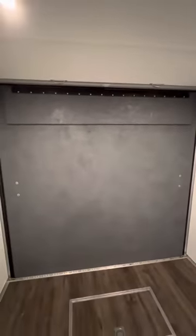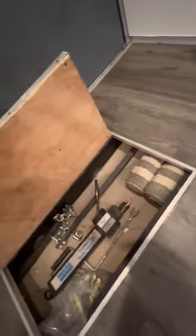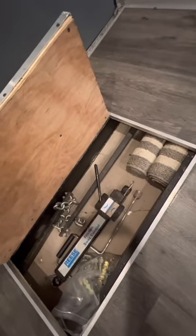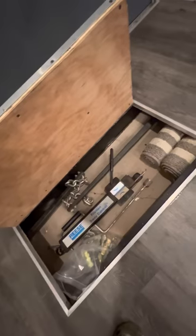The ramp has Herculiner bed liner on it — it's a roll-on style. It's the only product I could find that was recommended for use on wood, and it seems to be holding up really good. I made a little trap door here, just in between the frame rails. I closed them in and waterproofed it — it goes wall to wall and you can put all kinds of stuff in there.